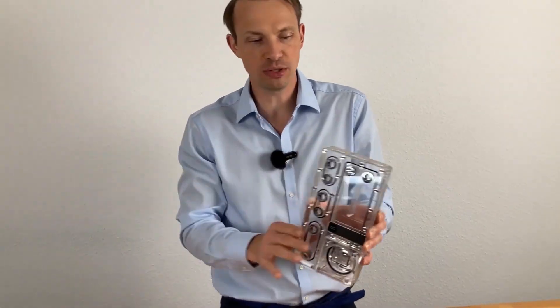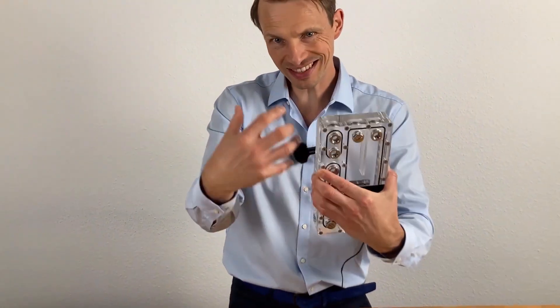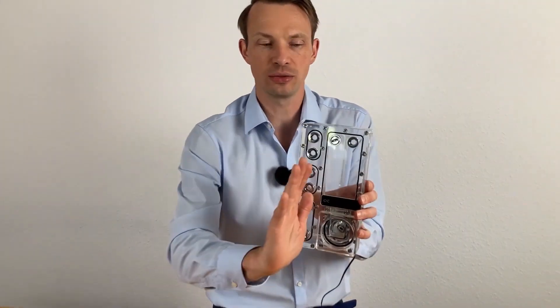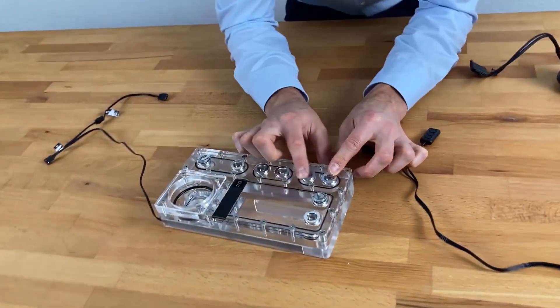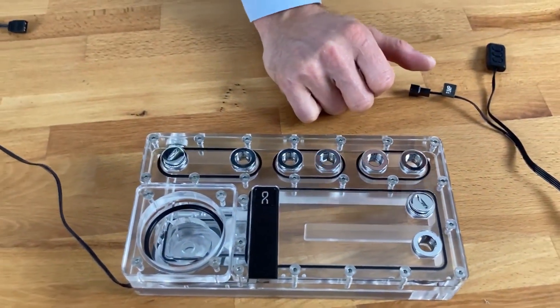There are other options that fit only into exactly one case because they have mounting options and the size is exactly matched to that case. This unit does not have those mounting options. The last thing you need to know about this is these fittings — this is just the thread for a fitting.